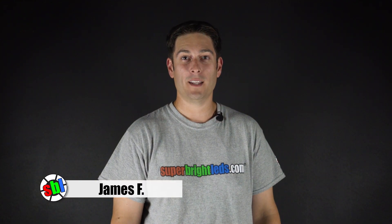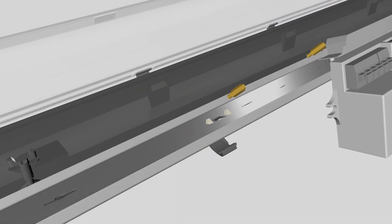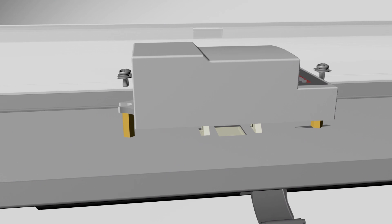Hi, this is James with SuperBrightLEDs.com. I'm going to show you how to install a microwave motion sensor into our Vapor-Tite LED fixtures. For this video, we'll be using the four-foot. However, the installation for the two-foot is the exact same. Let's get started.